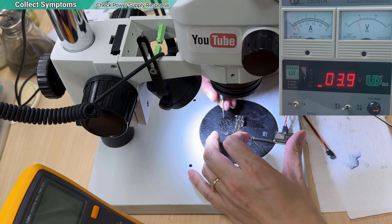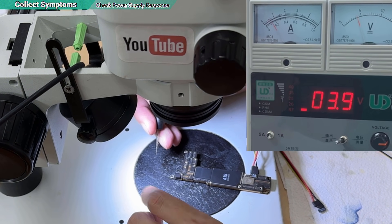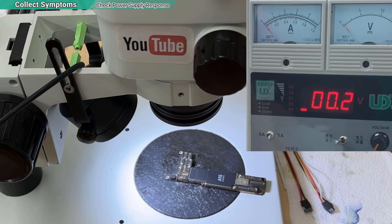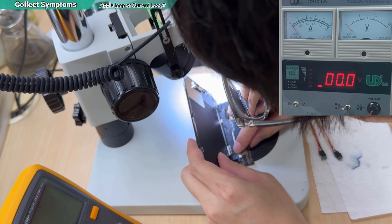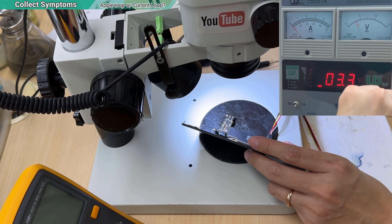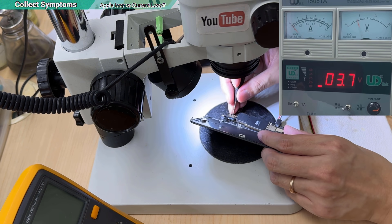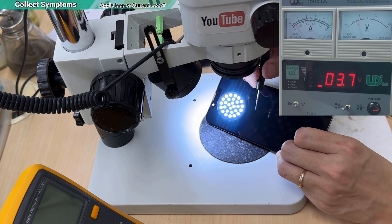I have already clicked the power button and it reacts like this — looping. So when it is looping, I have to disconnect it and start over. I will try to connect the screen to see if I have an Apple logo. I start again and press the power button — it is still looping.